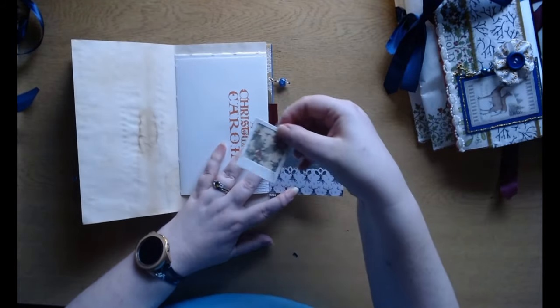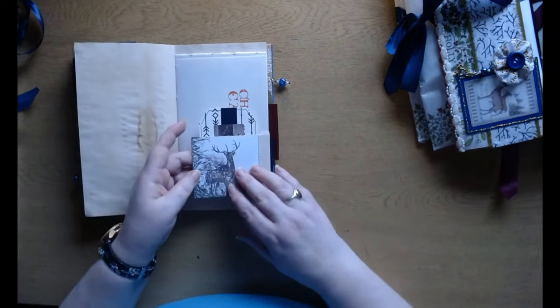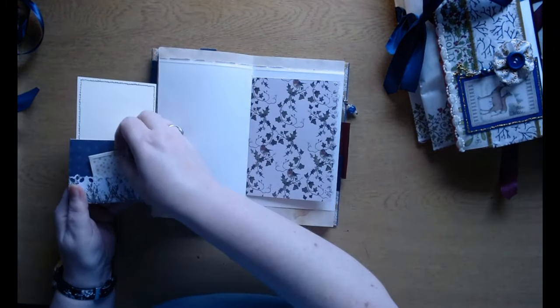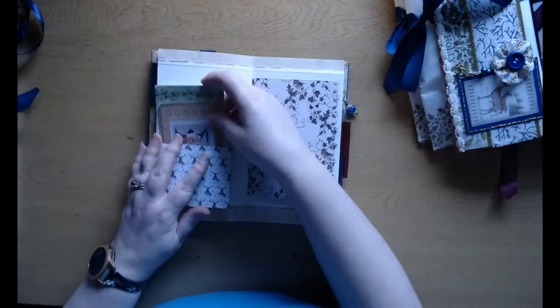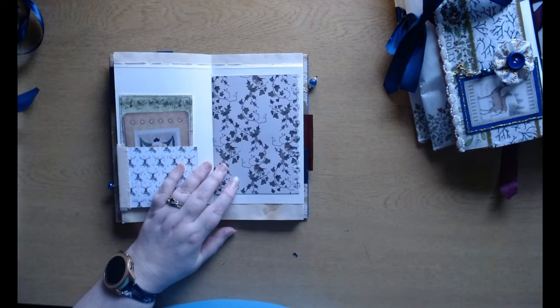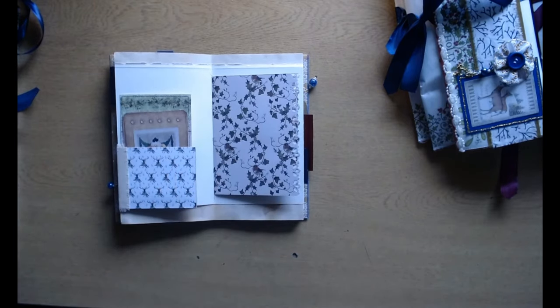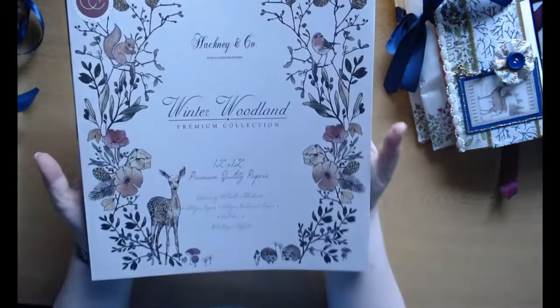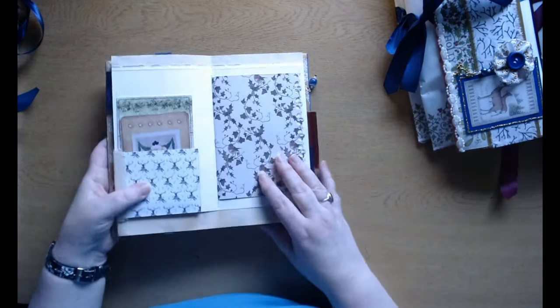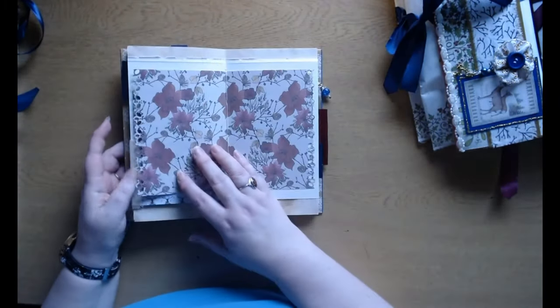There is a small pocket with a Polaroid picture, and then another tag. On the other side you'll find exactly the same thing — another pocket, another Polaroid, and a journaling card. Then there is this beautiful paper here from the Winter Woodland Premium Collection — that's where that came from. It's a beautiful image, obviously slightly glossy, with this lovely point in the middle.